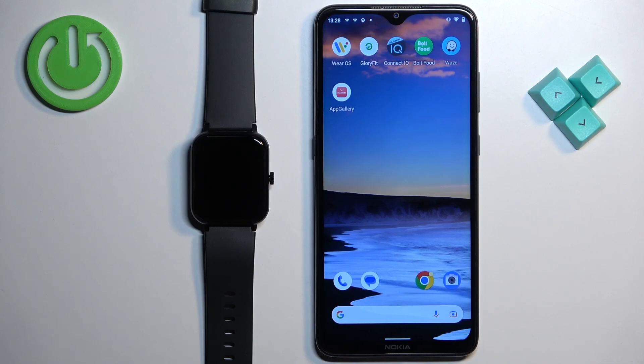Welcome! In front of me I have the Blackview R3 Pro, and I'm going to show you how to factory reset this watch by using the phone application.